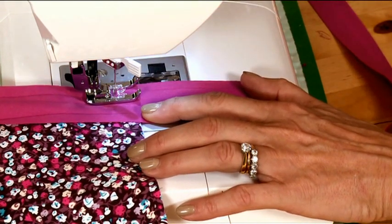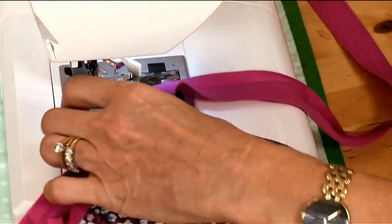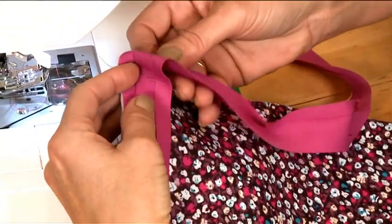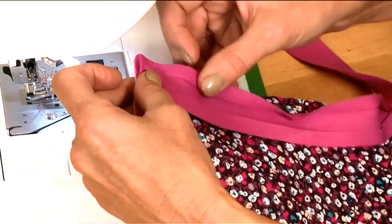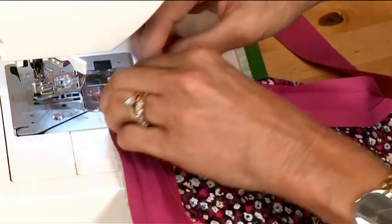Do a back stitch to make sure those stitches don't come undone and then take your work out. Line up the second edges of the fabric so they've got a V-shape in the center there, making sure that's as square as you can make it, and then sew down the second side from the edge again down that crease mark.